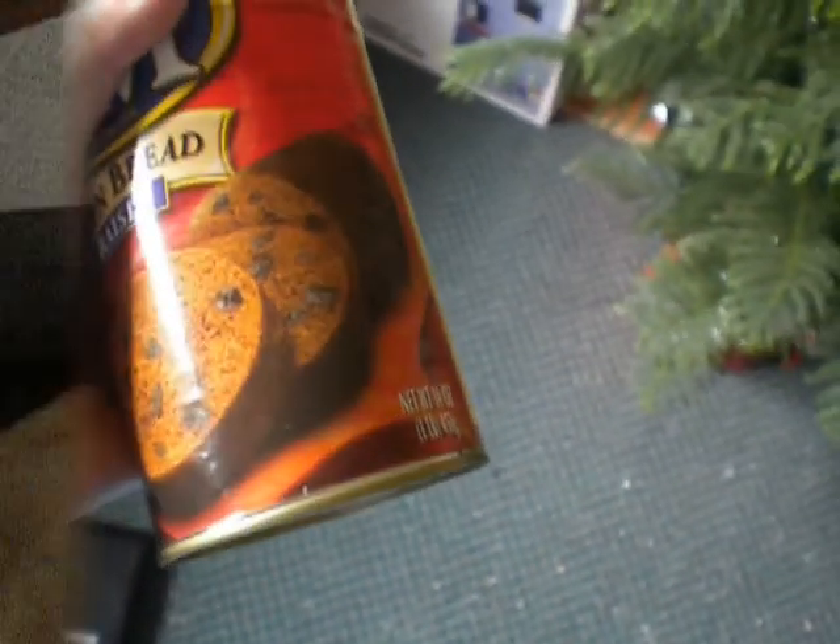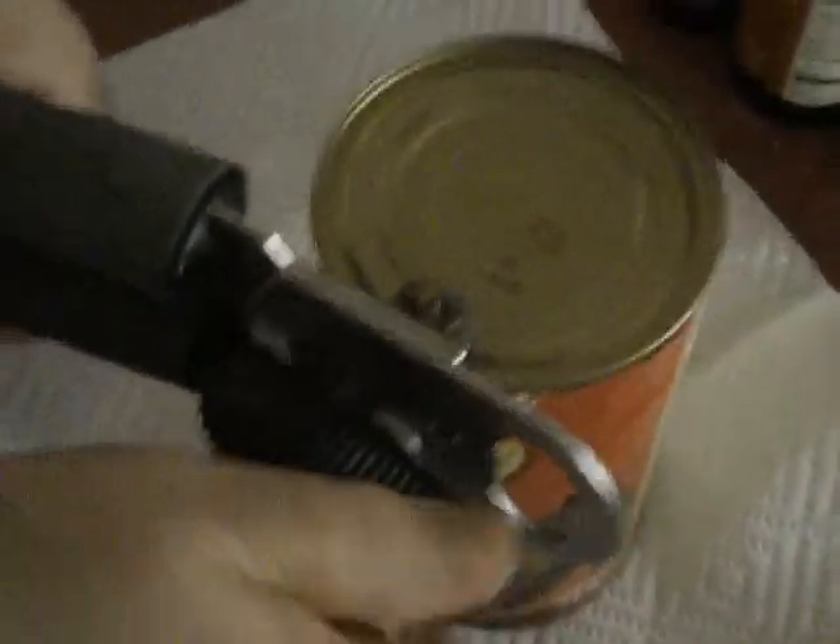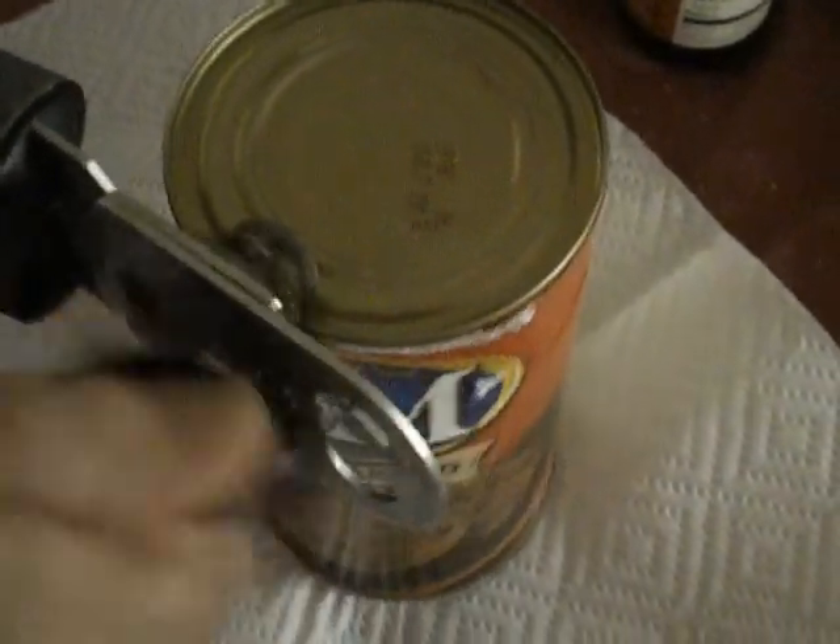That's awesome. I finally found it. It reminds me of one of my favorite cans. My grandma's opening the can. Oh, I've never seen what's inside here.